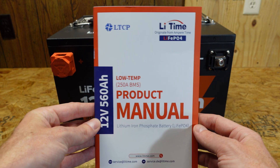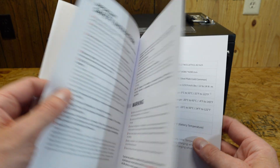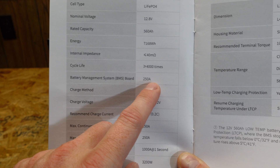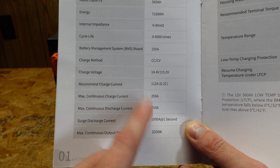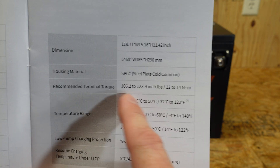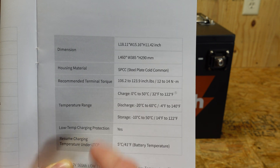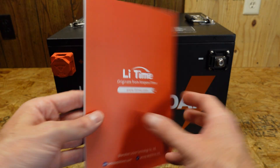Taking a look at the manual, we have something that looks to be freshly written — it's not a copy and paste of other manuals like we've seen with some batteries. It has a cycle life of 4,000 or more cycles, though it does not define specifically what a cycle is. Recommended charge current of 112 amps, max charge and discharge of 250, and a surge rating of 1,000 amps for up to one second. It even has a recommended torque on the terminals, which I don't see on many other batteries. This does feature low temperature charge protection, which we will test — it should engage at zero degrees Celsius and release at five degrees Celsius. You can connect up to four of them in series for a 48 volt system.